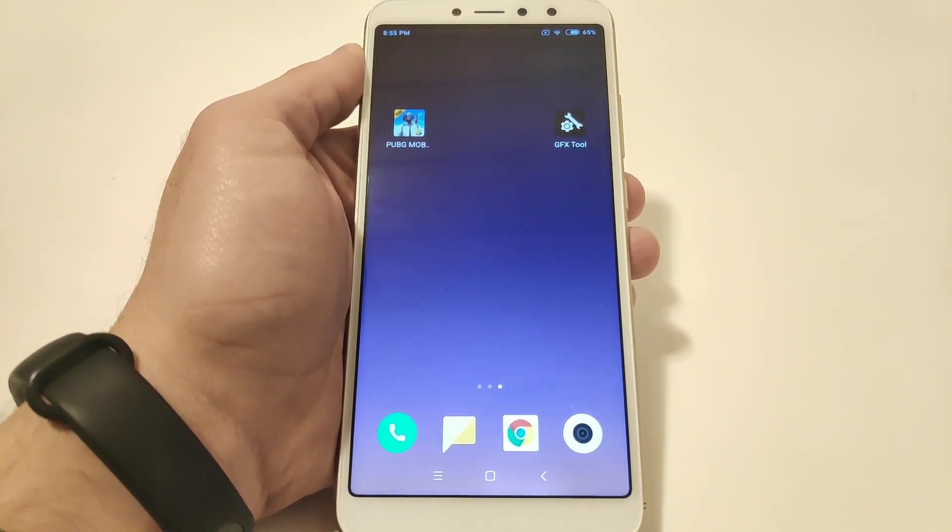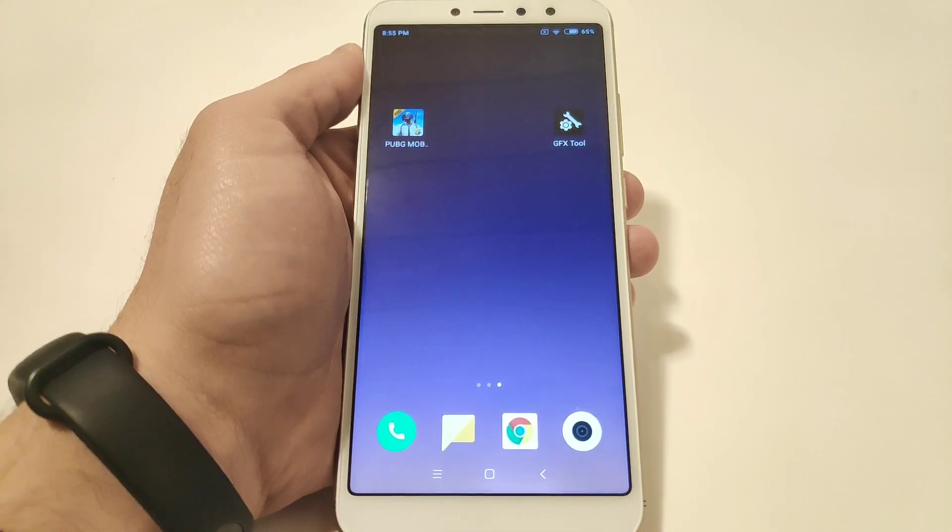Today I'm trying it out with the Xiaomi Redmi S2. It has the Snapdragon 625 and 4 GB of RAM.